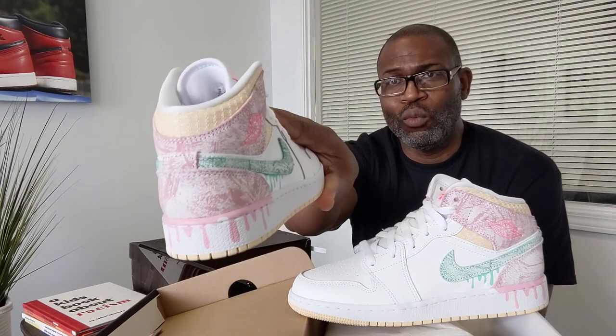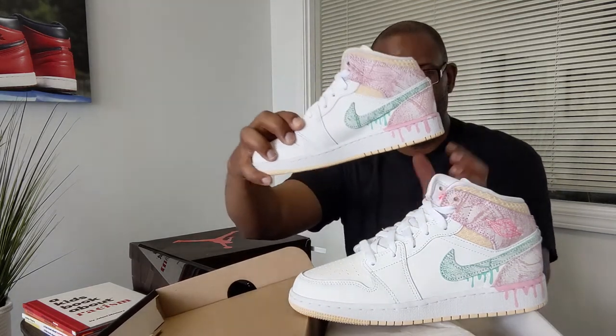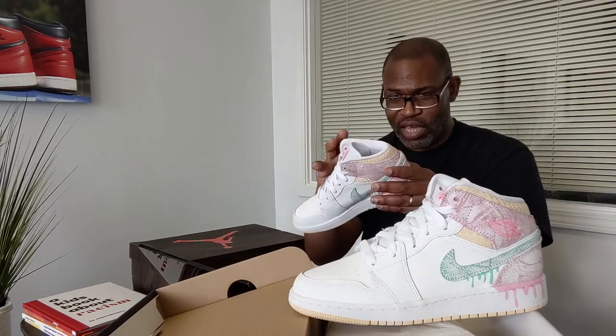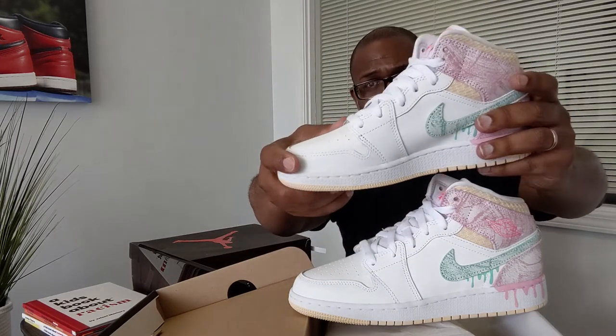I'm going to end this one so it doesn't run too long. But this is really a texture — you can tell they kind of damaged the leather here, which they should have done to the whole shoe. This stuff feels like PU — polyurethane. It doesn't feel like leather at all, super cheap. But it's bumped up in price to $100. Go figure.